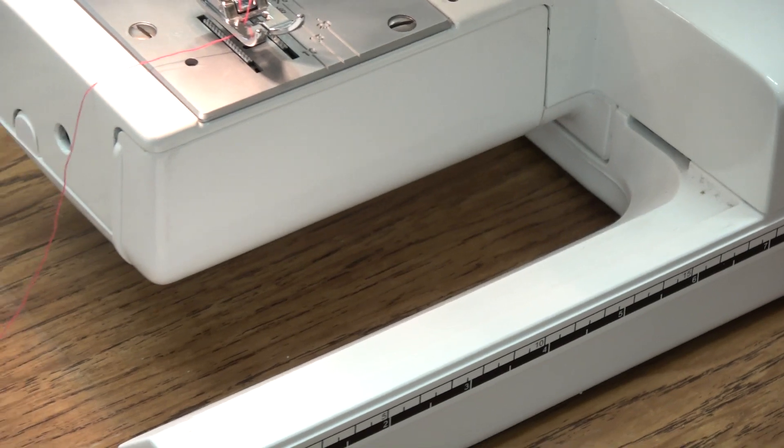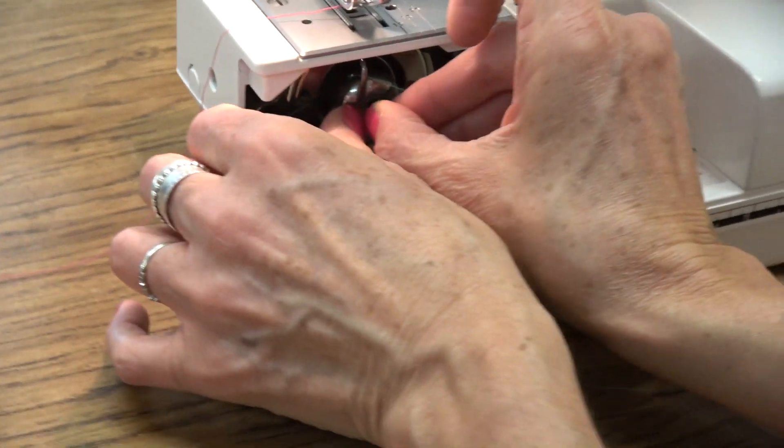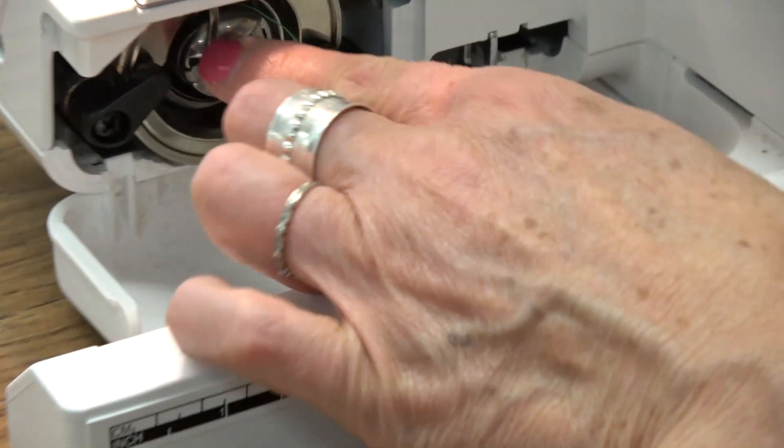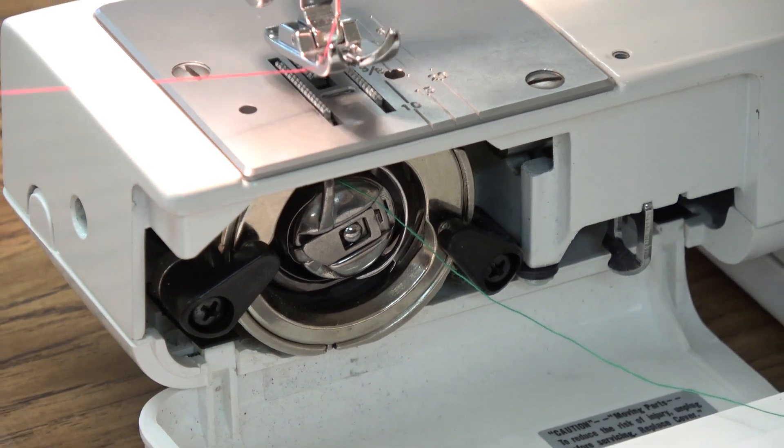Take off the removable arm and open up the trap door. Put the bobbin into the machine, locking that little hook inside the machine. The last step is the happy couple.